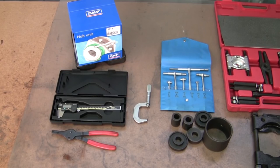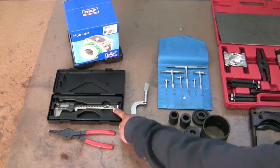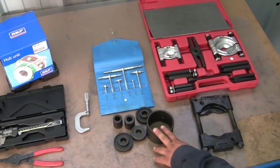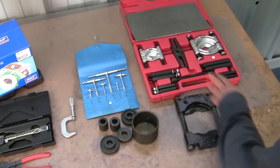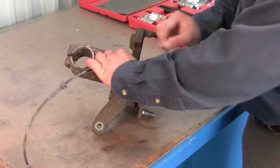Some of the tools you'll need to do the job correctly and safely are a snap ring plier, a caliper, an outside micrometer, telescoping gauges, an assortment of bearing and race drivers, and bearing and race separators.